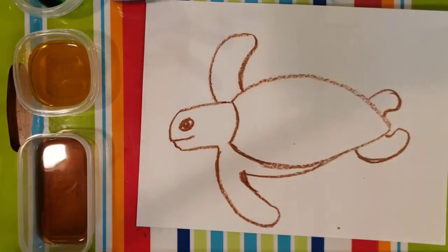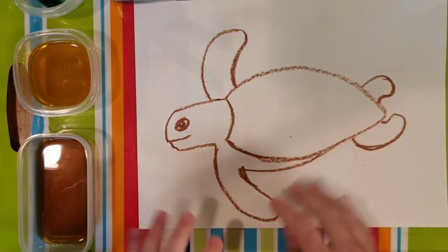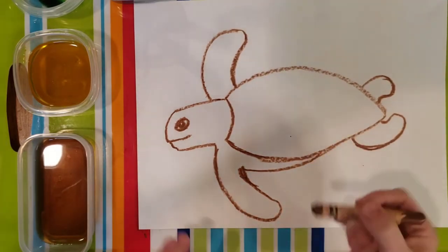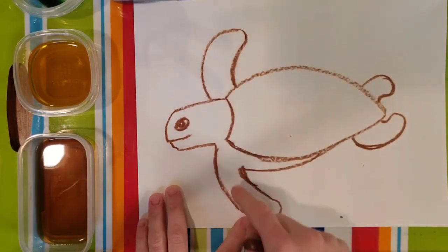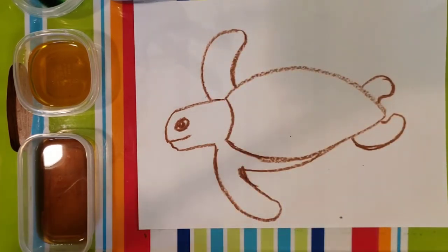You could also use a sharpie or a permanent marker, but I think a crayon will work really well. We are going to do a watercolor resist, which just means we are going to use crayon first. The crayon is made with wax, and when you paint on top of the crayon with watercolor, it will resist the wax. So you will end up seeing your wax crayon and your watercolor on top of it. So if you have not already, go ahead and pause the video, outline all of this in crayon so that once you start painting, it won't wash your turtle away.